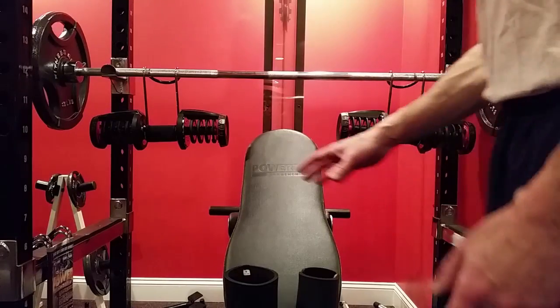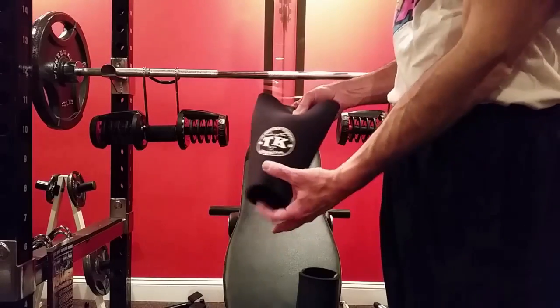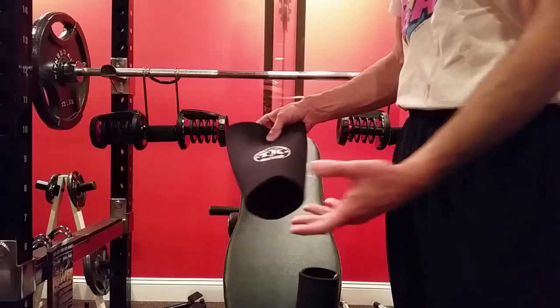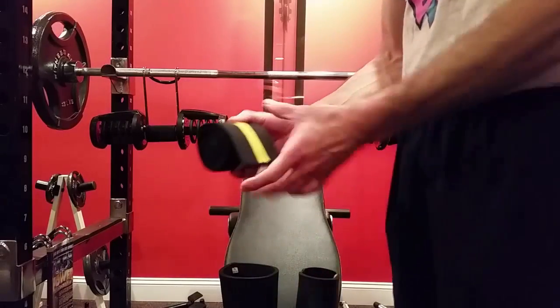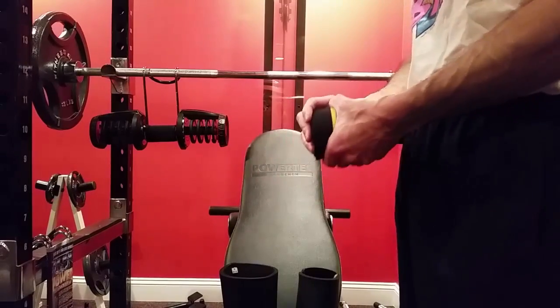I'm going to show you a product that I started using quite a bit. These are the Tommy Kono Knee Bands, also known as Knee Sleeves. There's two of them, one for each knee. You're probably familiar with the wraps that people typically use for your legs before you do squats, deadlifts, other things like that with your knees.